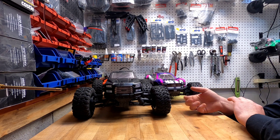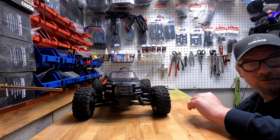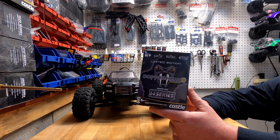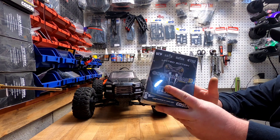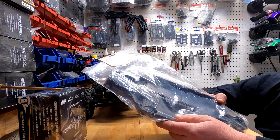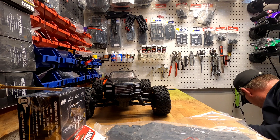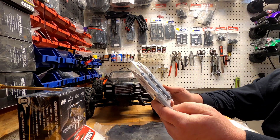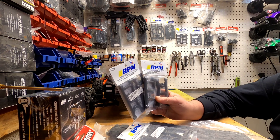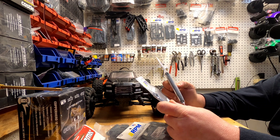I have a bunch of parts laying around, so we're gonna start the parts list with the new Copperhead Limited Edition 3200 4S setup — we'll put that in it. Definitely going to run the long wheelbase chassis, and we have RPM arms, so definitely going to run the long fronts. I have long and short rears and I haven't decided yet which ones to use.